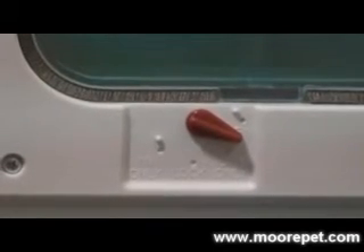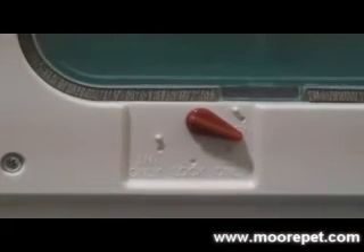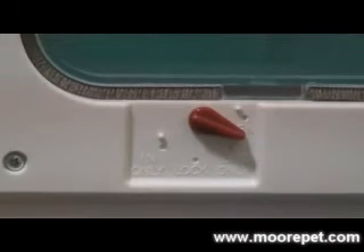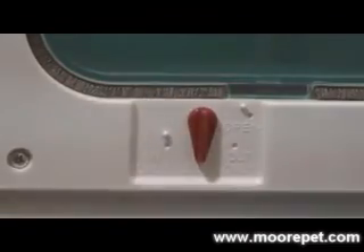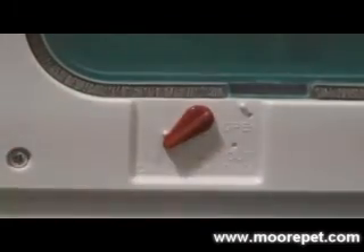This window pet door has the popular 4-way locking feature controlled by a manual selector knob. This allows you to set the door to a fully locked position, entry into the house, exit from the house, and finally to the entry but no exit position.